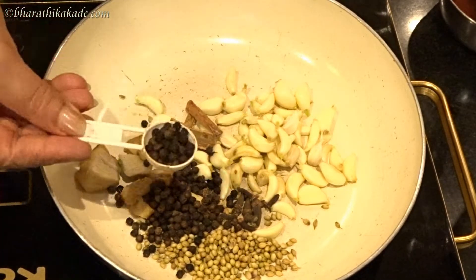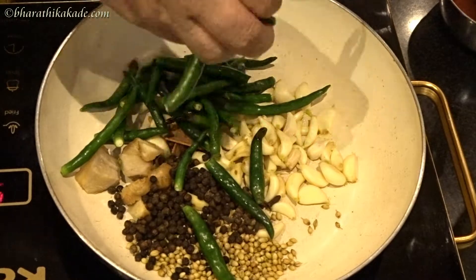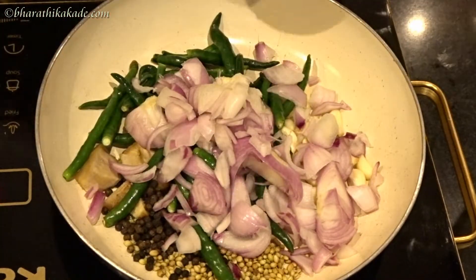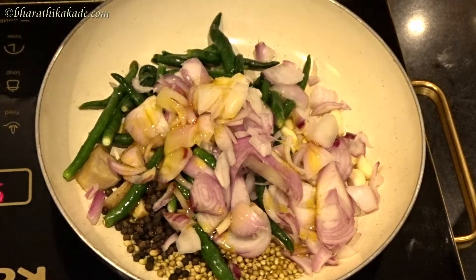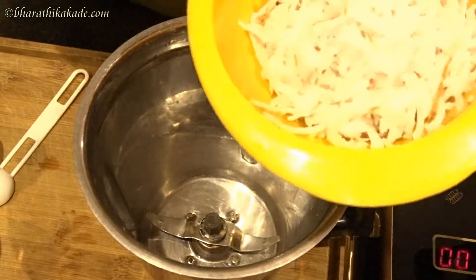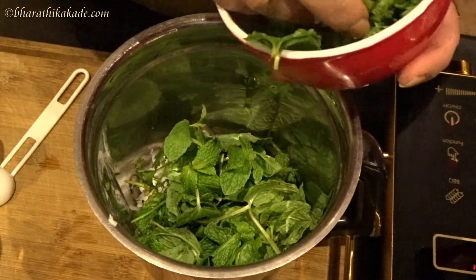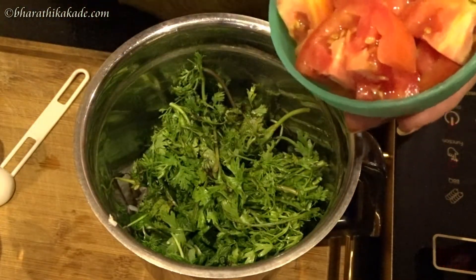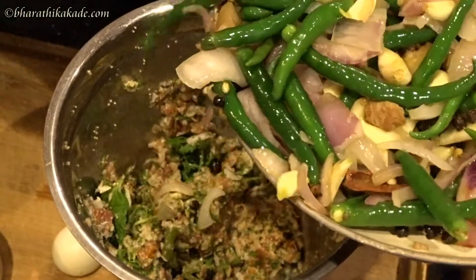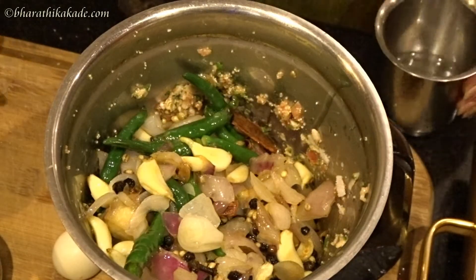We will be ready with 2 spoons for the gravy. I will cook in one mix jar and cut the masala. Put the sauce and add it to a cream. Add 1 tomato and add a spoon. Add the sauce and add salt.